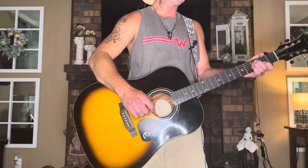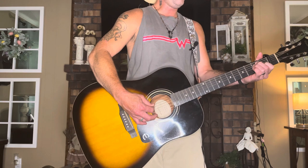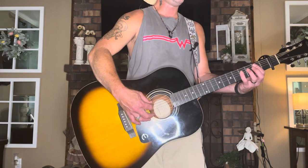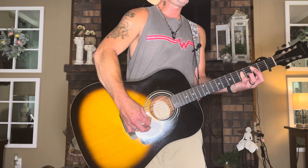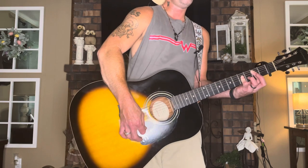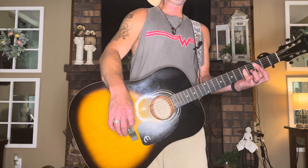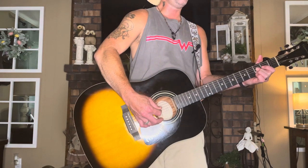You need an E major chord: 0-2-2-1-0-0. Then a B major chord: 0-2-4-4-4-2. Don't worry about that first string though, because it's hard — a lot of people have trouble with this chord, it's hard to get that first string in there.